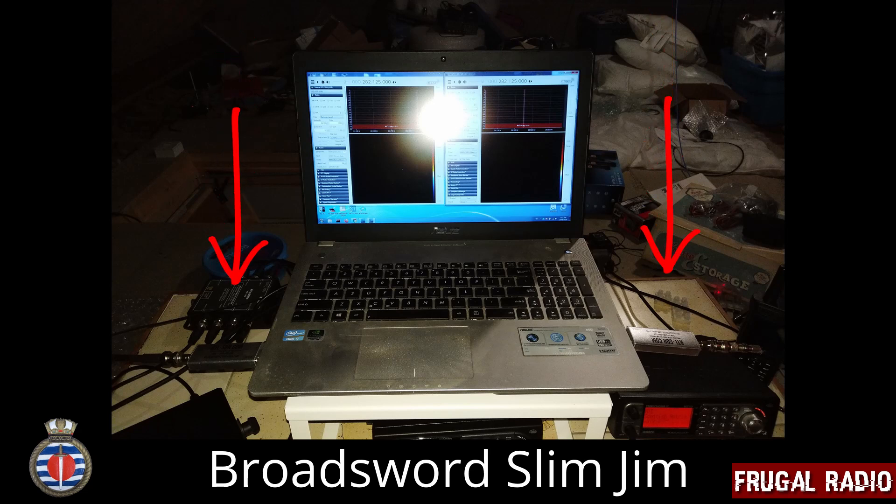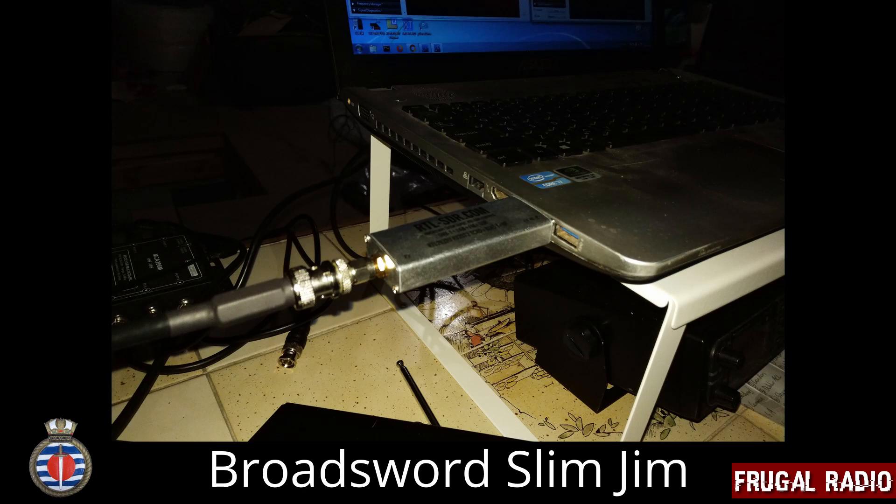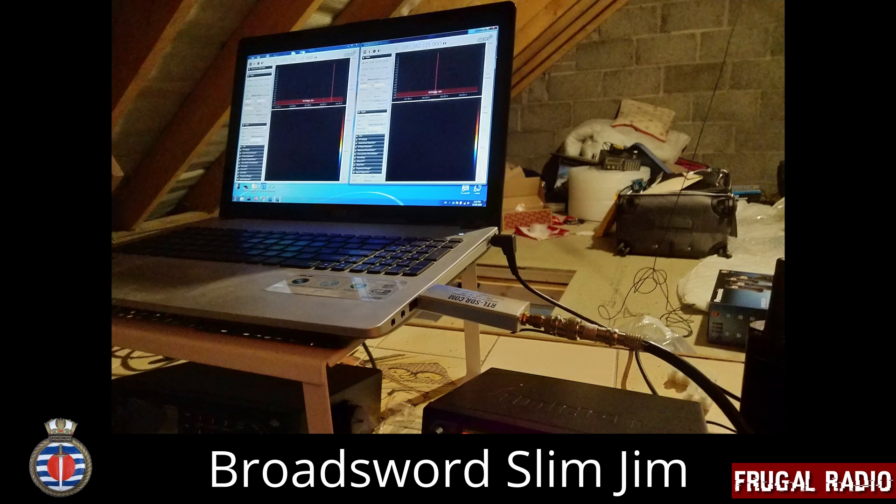I used a laptop running two RTL-SDR version 3 dongles. The SDR on the left was connected to the Broadsword Slim Jim, the other being connected to my homemade antenna.